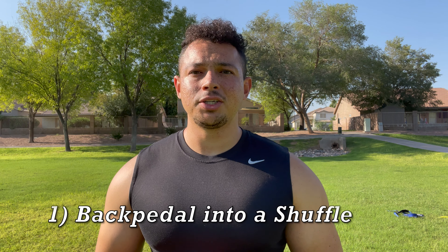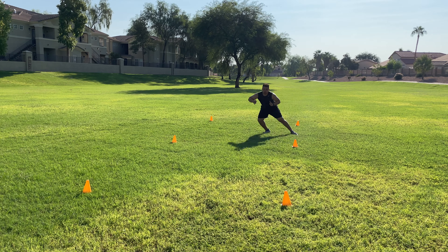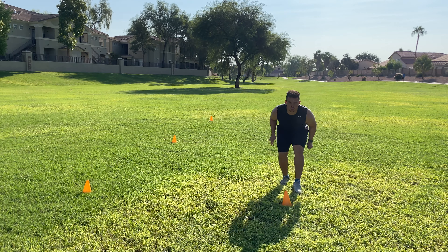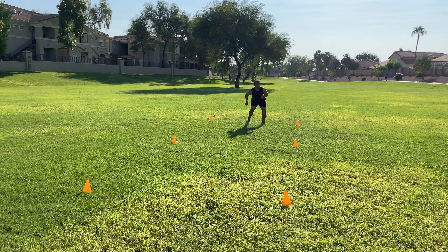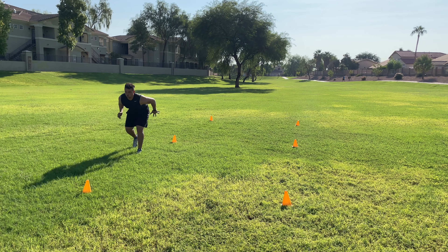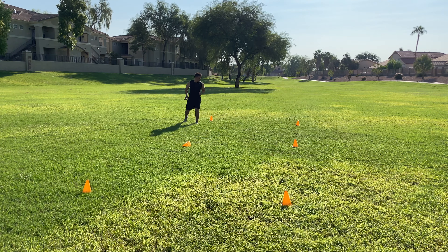For drill number one, we're going to be working on our back pedal, our shuffle, and our spatial recognition. All you need is about six cones or six landmarks. We're working on knowing where we're at while moving backwards and having body control while back pedaling — just alternating from back pedal to shuffle. The biggest tip is to keep your shoulders over your knees; if your shoulders are behind your knees you'll start leaning backward and losing control. Keep that weight balanced.